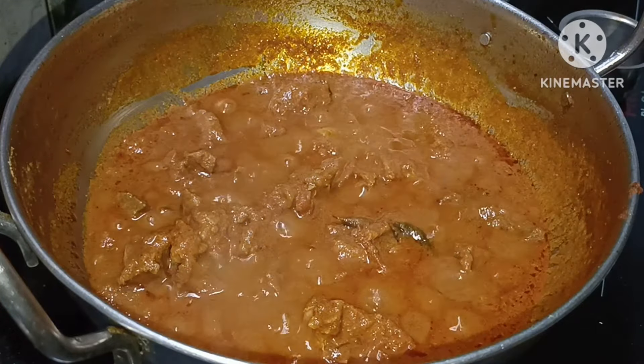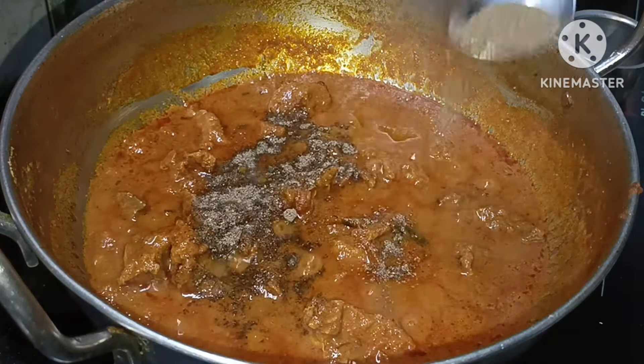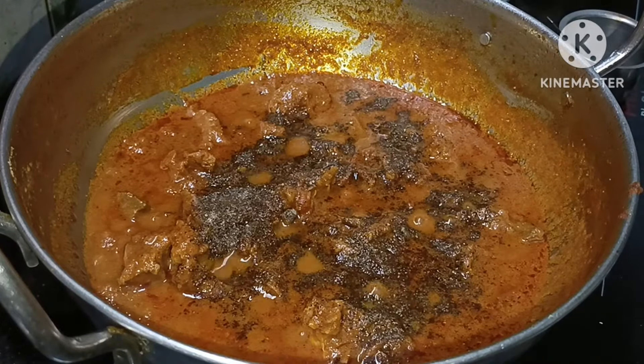Let's eat this gravy with white rice, kuska, ghee, chapati, and parota — they are all great combinations.